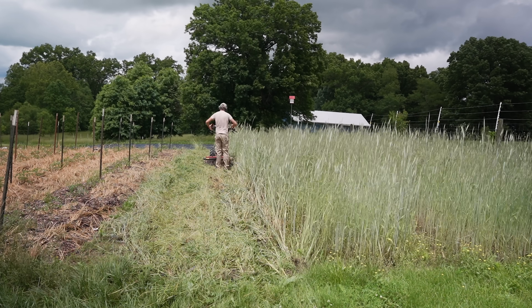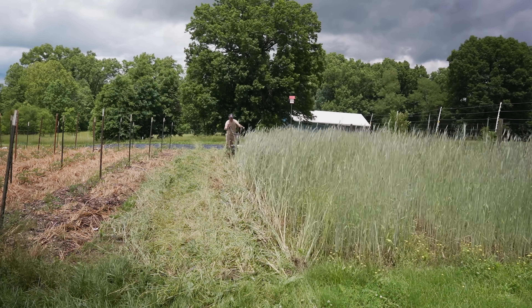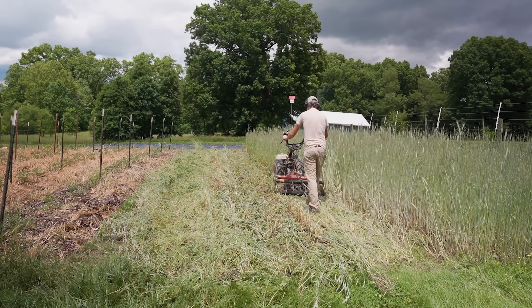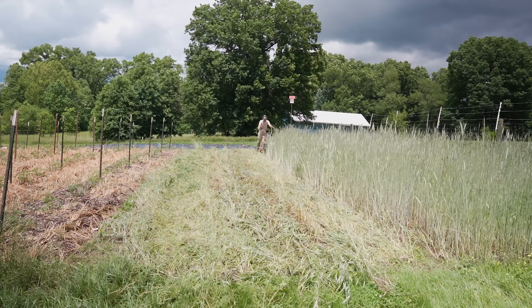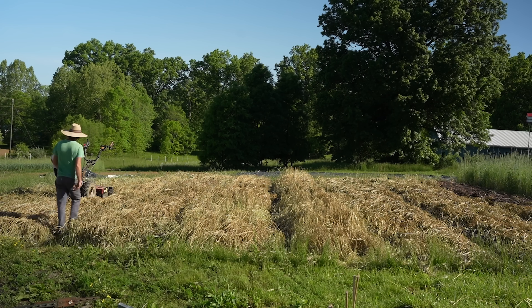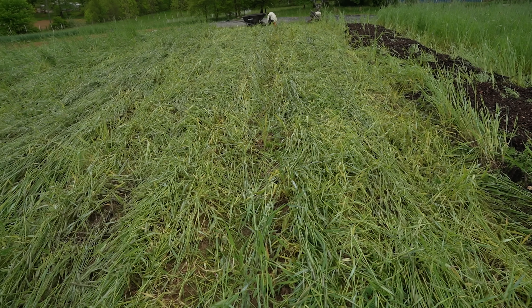Clobbering is far and away my favorite of the methods we've used here, and has been for many years. It's the most effective, the fastest, and the least labor-intensive, though it does require a BCS and a power harrow which I would not just buy for this purpose alone. A board and some rope is much more affordable. But since I already own the power harrow, I've started testing what else I can do with it. The roller does sometimes get clogged with grass if the tines are set too low.